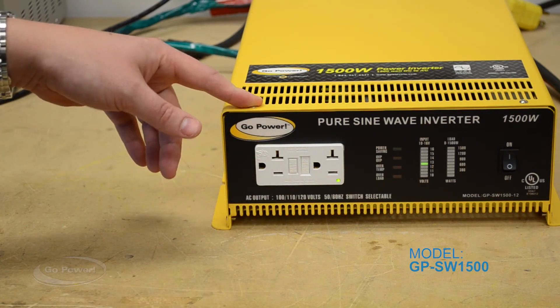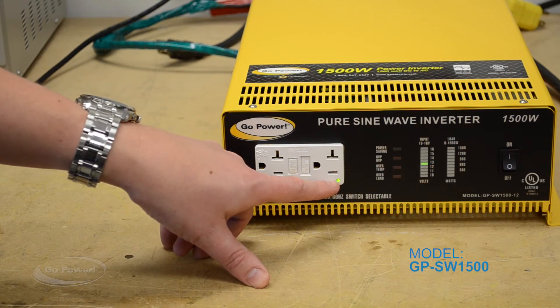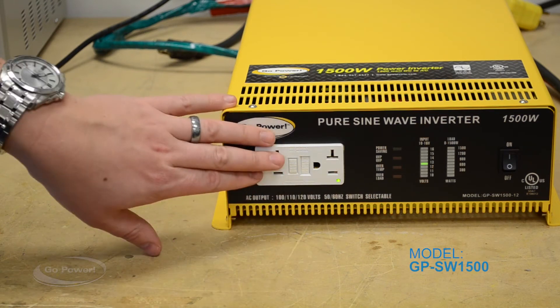Your first key on a 1500 Watt with the GFCI is there's a green LED light that's illuminated when there is power going through the circuit.